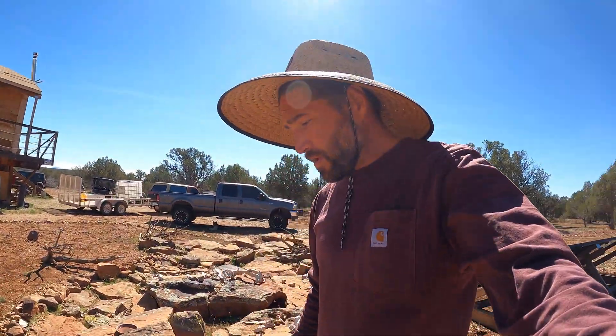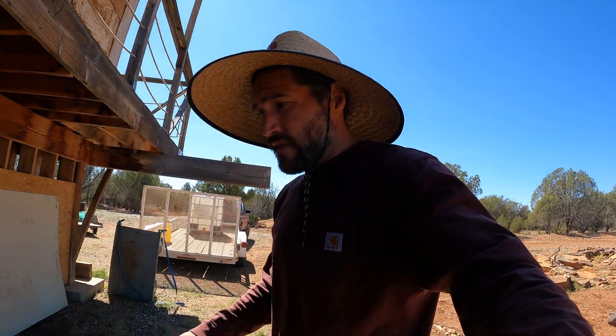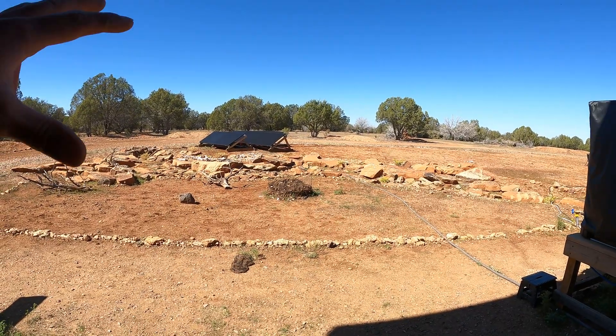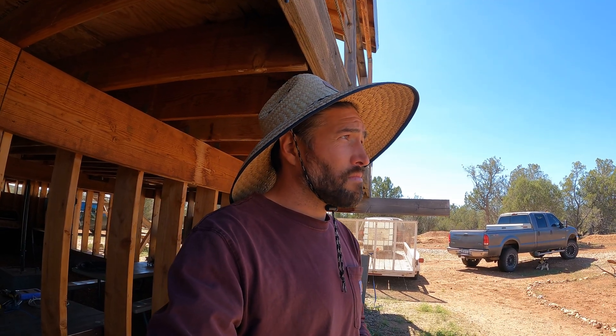So far everything's been working really well. The second battery is super nice to have. Our power needs are not that big — we don't have a lot of electrical appliances, not a bunch of lights, the cabin's not massive. The two batteries are working perfect for what we have right now. Once I get the parts I can wire in that last array and finish the grounding on the panels, which shouldn't be too difficult. I didn't want to wait a whole week to get this video out, so I'll share the final details once the parts arrive.